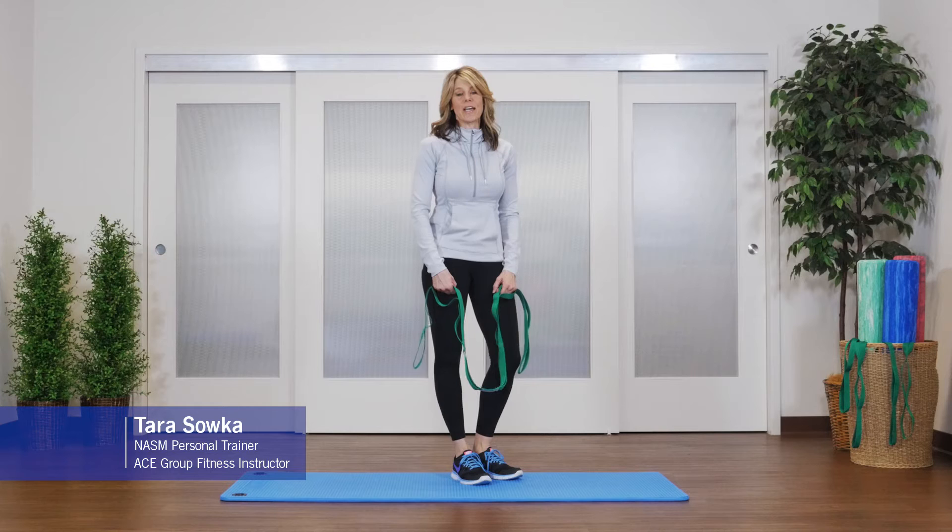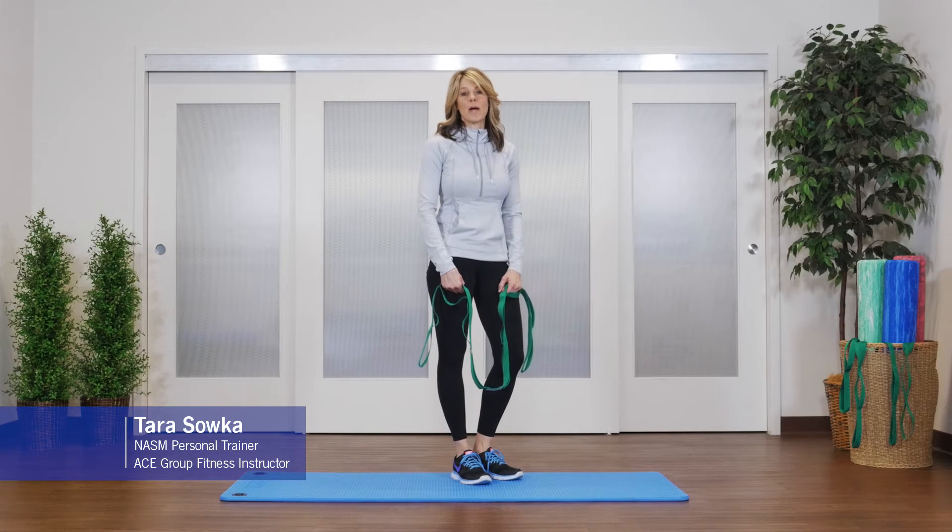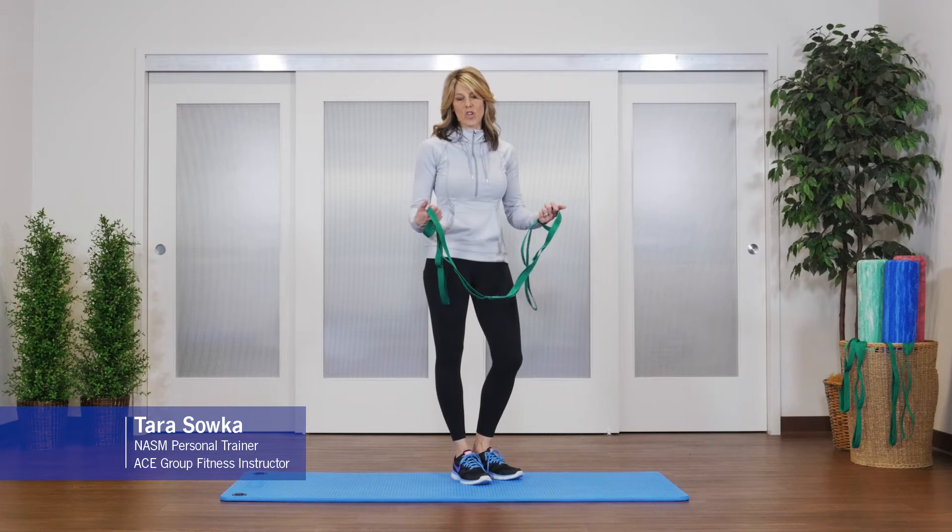Hi, this is Tara from OPTP and today I'm going to show you some upper body stretches you can do using the stretch out strap.